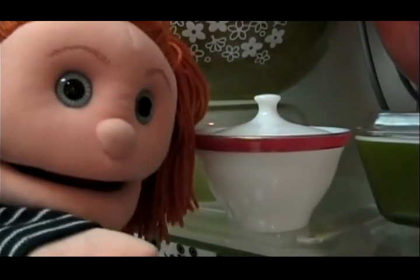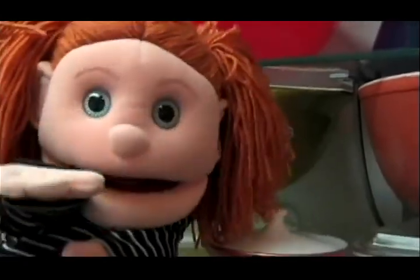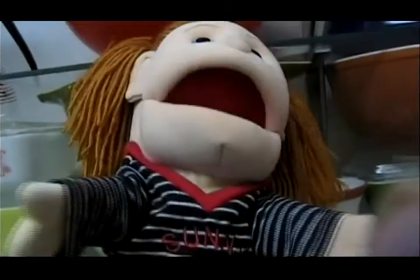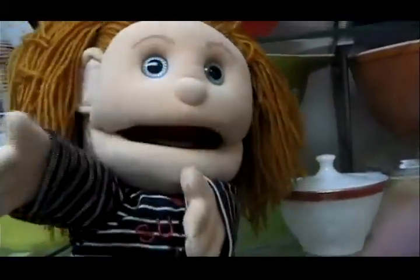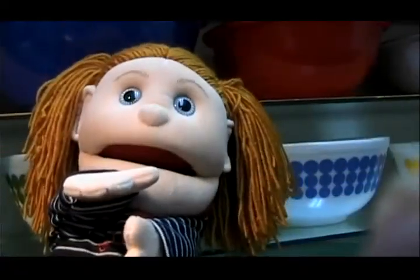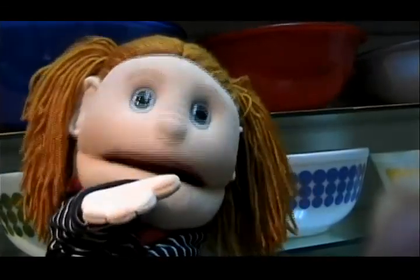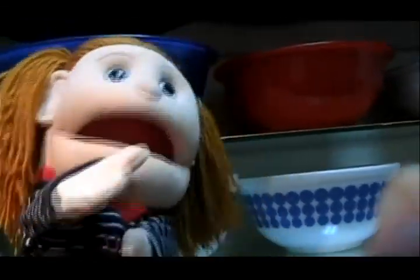Grandma! Come over here! Look at this! A child excitedly calls her grandmother over, pointing out pieces throughout the museum. She exclaims: I want food in all of these bowls!